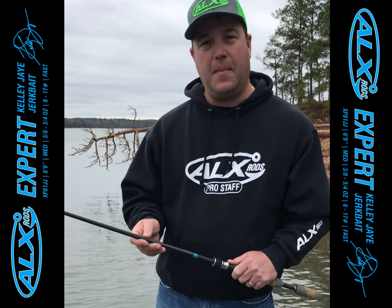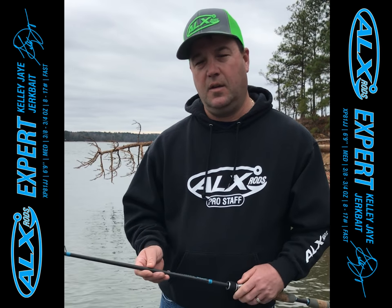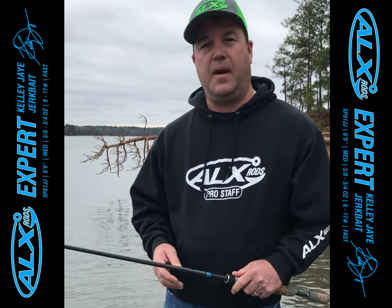This rod is a medium action rod. It's 6'9", and it has a fast tip, which really allows you to get that good jerkbait action in the water.